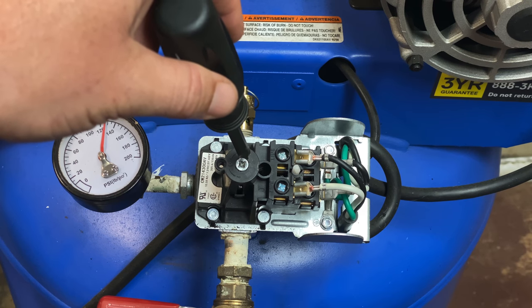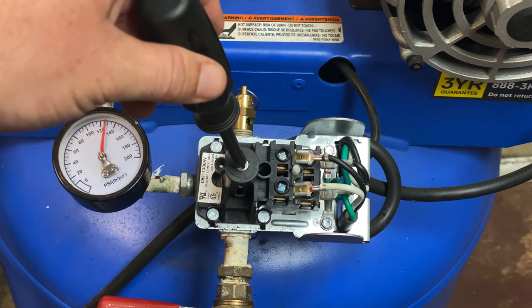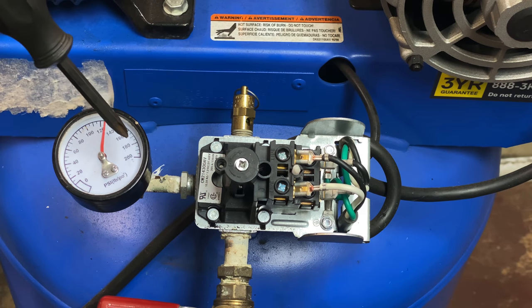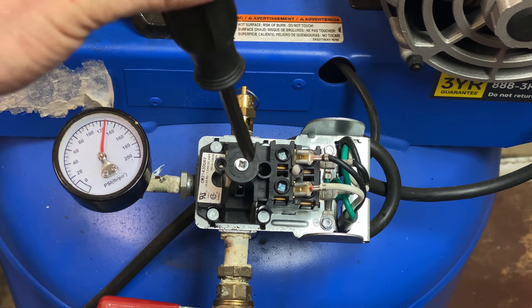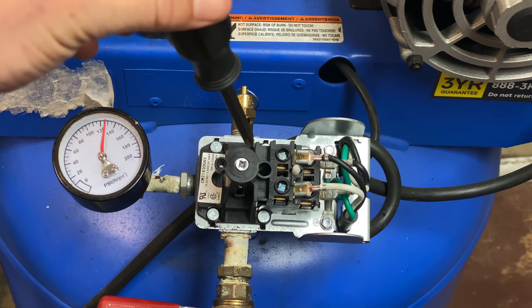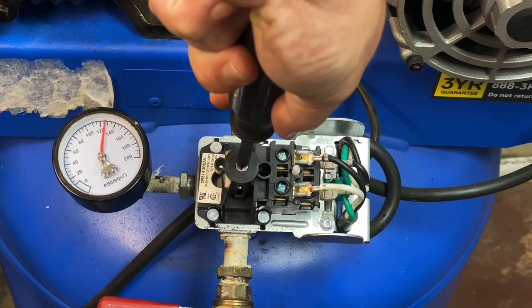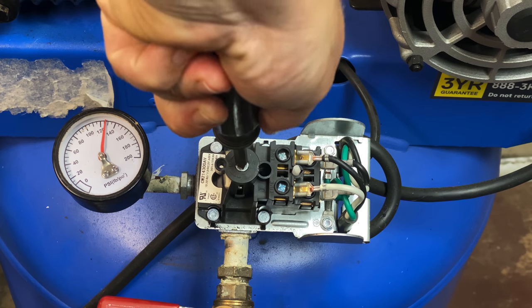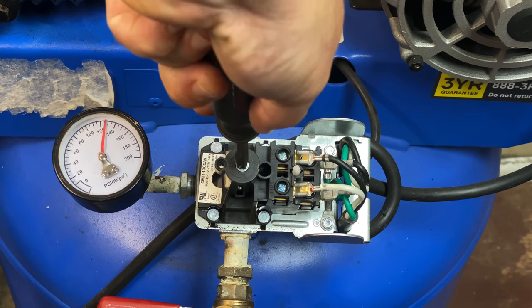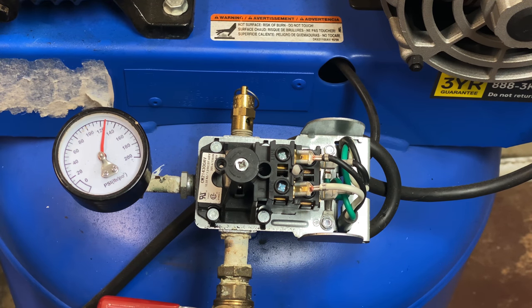This may vary depending on the compressor — how much you have to turn this screw to raise the pressure. What I suggest is to turn it a couple of times and test it. I went ahead and gave it about two and a half turns.